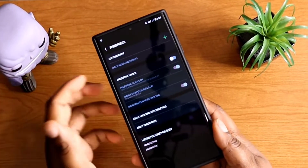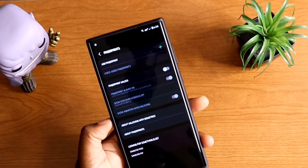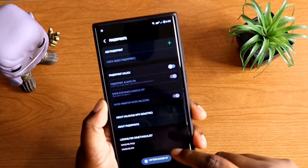What's up, Kia2Technical! I'm back again with another video. Today I wanted to show you how to set up your fingerprint scanner on your Samsung Galaxy S22 Ultra, so we're going to get right into it.